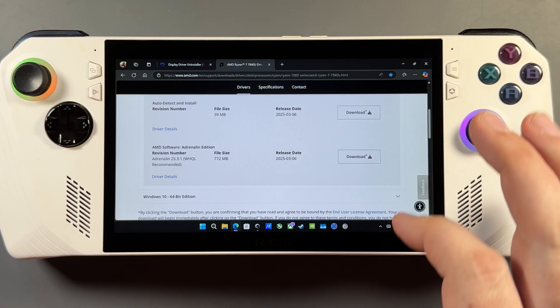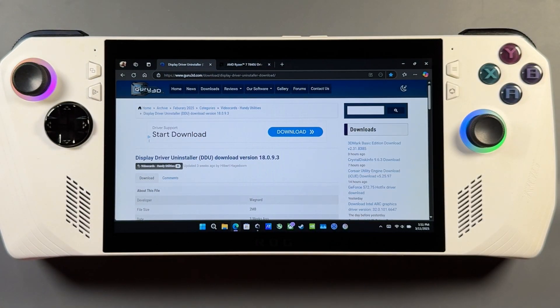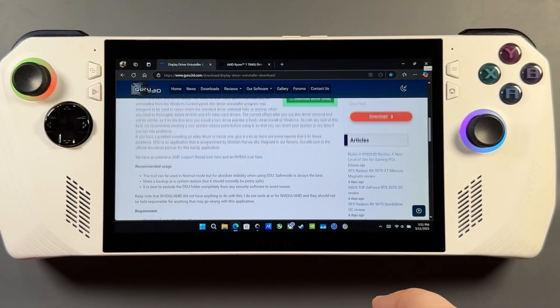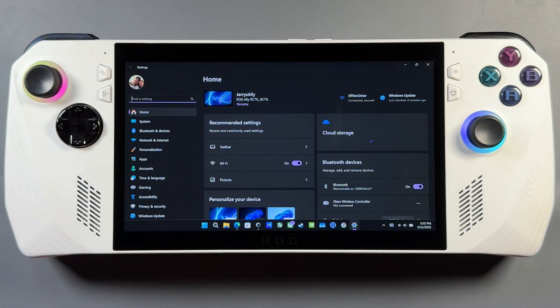We're going to need the new 25.3.1 driver from AMD — I'll put a link in the description. You're also going to need the Display Driver Uninstaller (DDU) that we'll download shortly. I'll put links for all that in the description as I usually do.